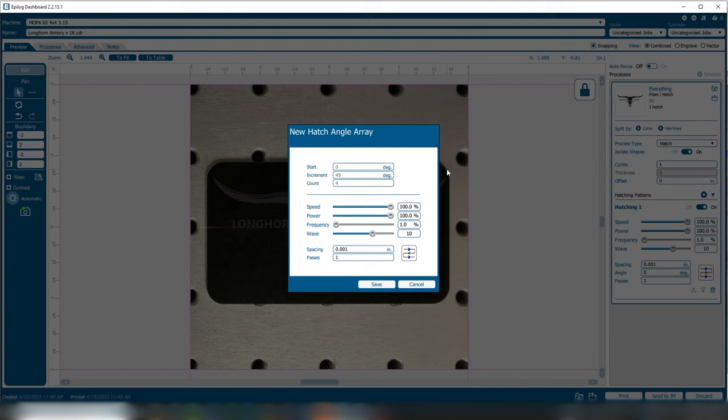We can set two variables and a number of constants. For this sample, I'm going to keep speed at 100% and power at 100%. I'm going to change the frequency variable in the X dimension from 1 to 100, and then change the waveform as a variable in the Y dimension from 0 to 15. We'll set 0.001-inch line spacing, a zero-degree angle, and one pass. Once we've got that set up, we just click on save — there's the job — and then we'll print that over to the machine.